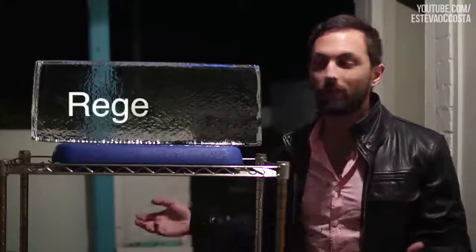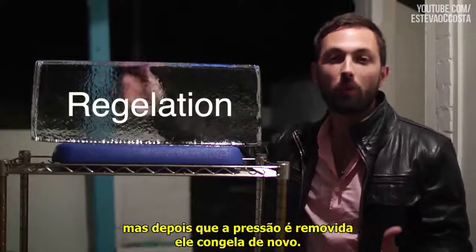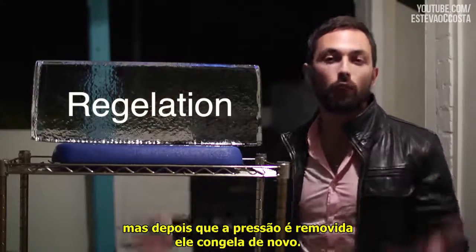I'm going to try to demonstrate something called regelation, which is where you provide pressure onto ice and that turns it into water, but after that pressure is removed, it freezes again.